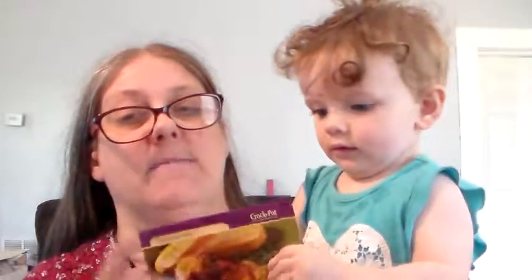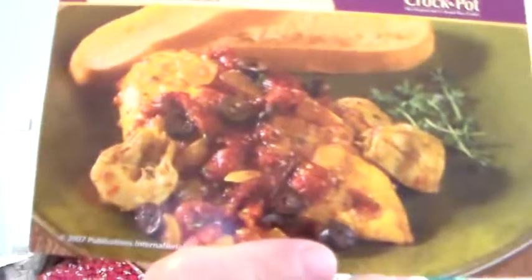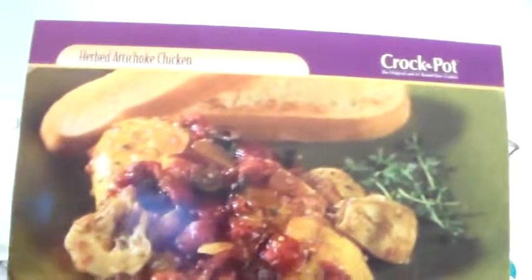Hello everybody and welcome back to Crock-Pot Meals. We got to show them the card — hold it up. So this is our Crock-Pot meal today. Hold it up and let them see, don't bend it. This is it right here. It is called Herbed Artichoke Chicken. I love artichokes. Now it might not look too good, but artichokes are delicious.